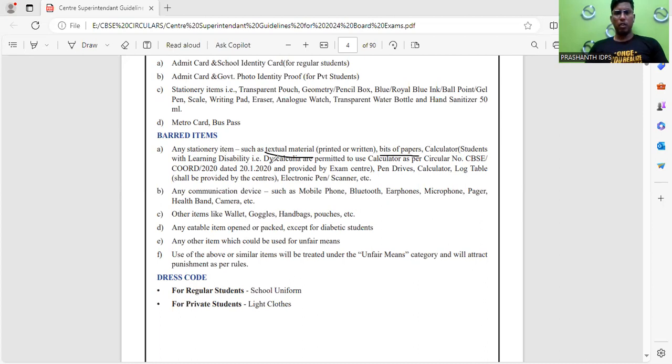Non-permitted stationery items include textbooks, printed or written bits of paper, and calculators — these are not allowed. However, students with learning disabilities are allowed to use a calculator as per circular number 2020 dated 21-2020. Pen drives, calculators, log tables, electronic pens, and scanners are not allowed. Log tables will be provided by the centers if required in mathematics. Mobile phones, Bluetooth earphones, microphones, pagers, health bands, and cameras are not allowed.